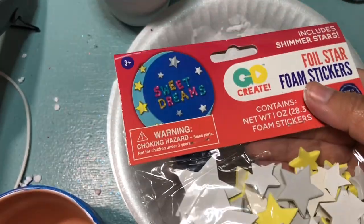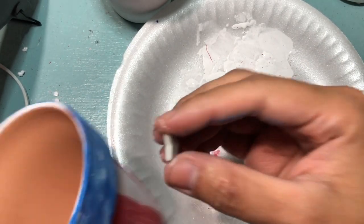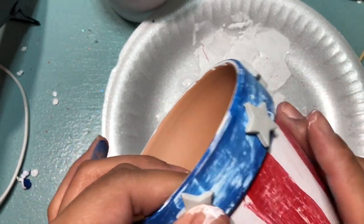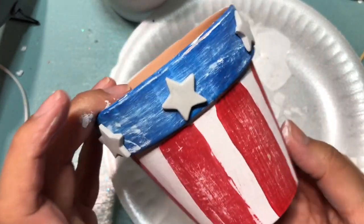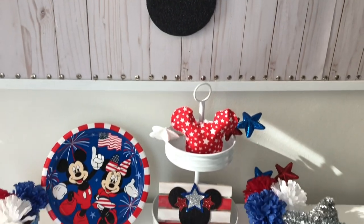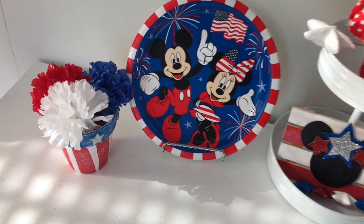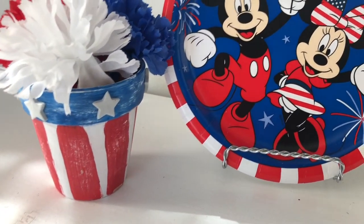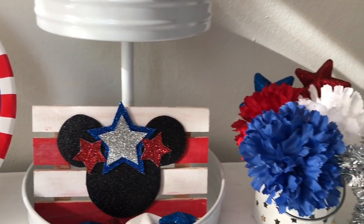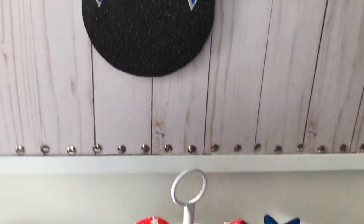Here I just have some foam stars that I got from Walmart and I'm just going to stick them on. You can also paint the stars if you don't have these available to you. I hope you guys enjoyed this video — I had so much fun making this as I am a true Disney fan. Make sure to comment, like, and share this video, also subscribe and follow me on Instagram, Facebook, and Snapchat. Until next time, guys, bye!